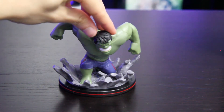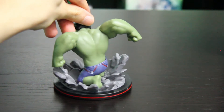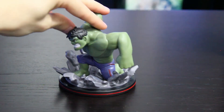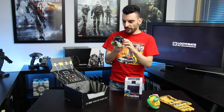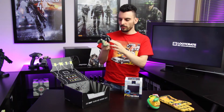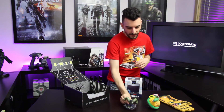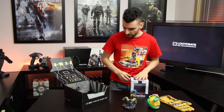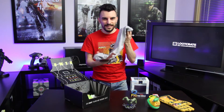It looks like it's the Hulk himself ground-pounding this little platform, with bits of asphalt and rocks coming off the bottom. It looks very cool. On the bottom it says Marvel Avengers Age of Ultron Q-fig the Hulk. It doesn't have a number but it does say it's an adult collectible, so us adults can feel special.